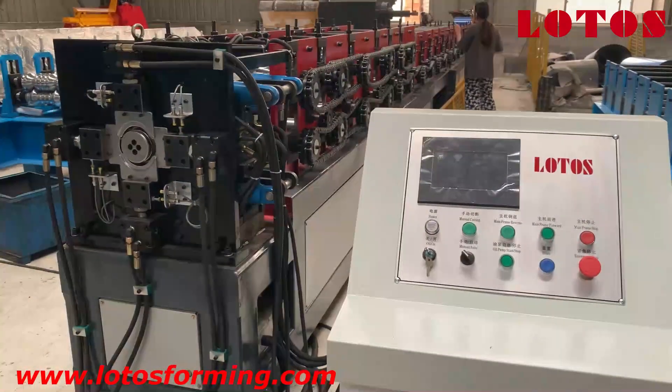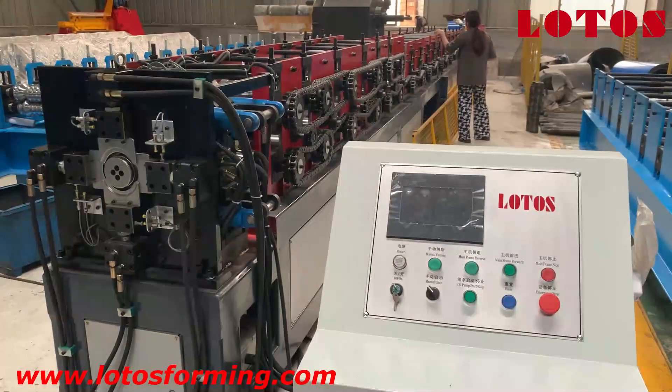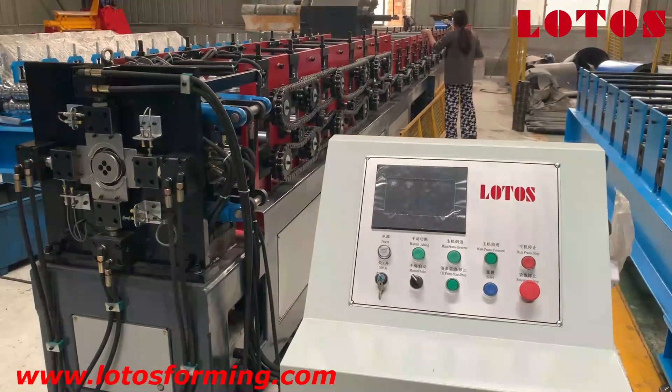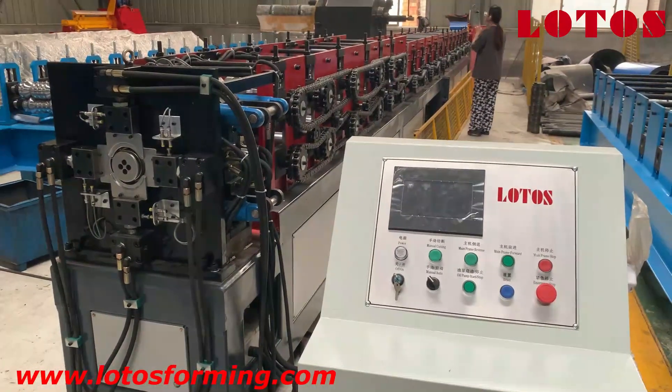Here is a general view of our downspout pipe machine. If you have any requirements, just connect with us. Remember, we are Lotus Reforming — we will find the best solution for you. See you, bye bye!